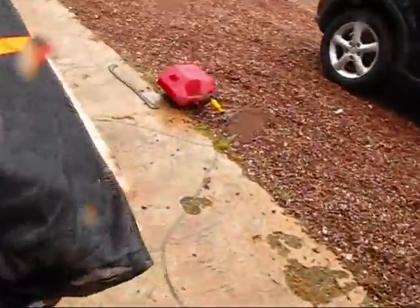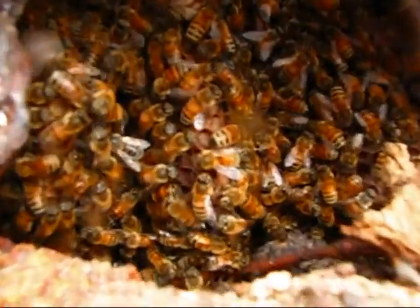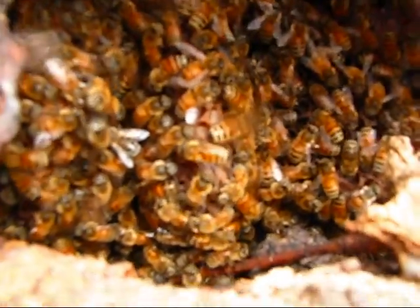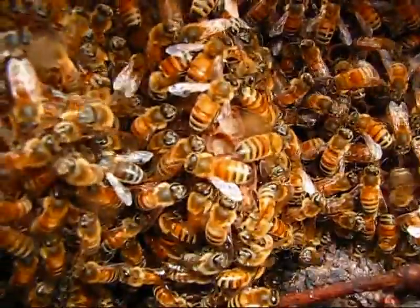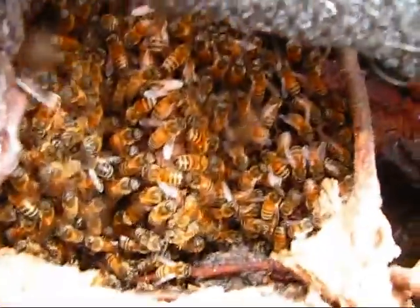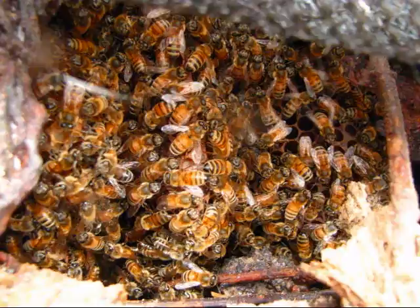My buddy went and brought his chainsaw and cut out the stump that was in the backyard. And we loaded the stump, beehive and all, up into the back of his truck, as you see here, so he could take it home and recolonize and rehome them in hives at his place.